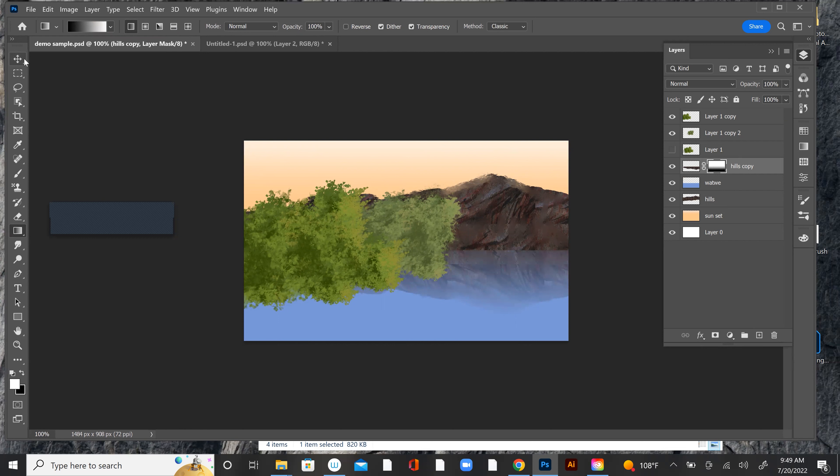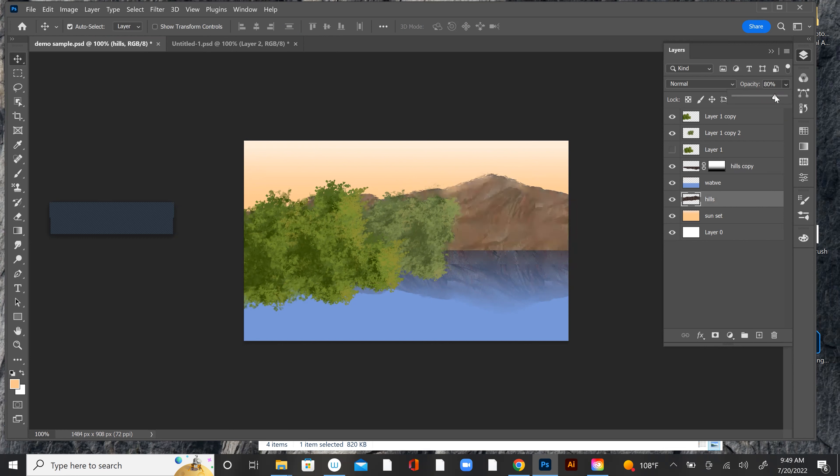Another thing I can do is go up here — it depends on how far this hill is. Might be able to get away with just doing this. That's starting to look pretty good. This guy down here — probably can knock him down a little bit.